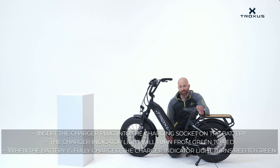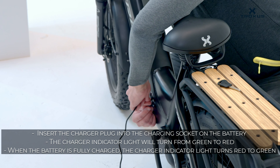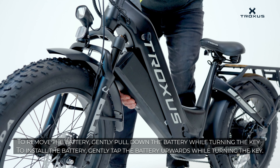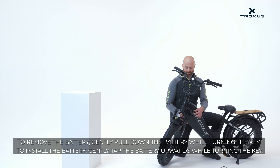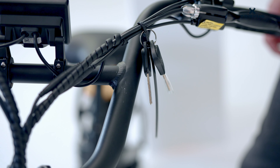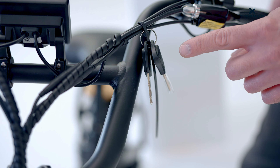To charge your bike, take the charger plug and plug it into the charger socket on the battery. When charging, you don't have to have the battery on the bike. You can remove it by taking the key, turning it, and then releasing the lever to let the battery pop out. To install the battery, turn the key and then gently put the battery into place. You'll find the battery keys attached to the handle. If you don't find the battery keys, contact support.